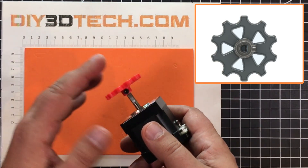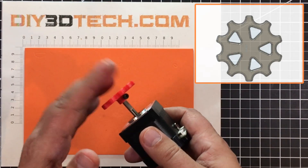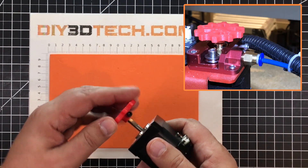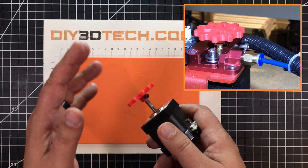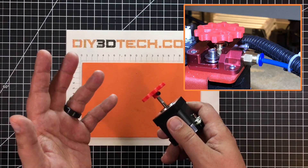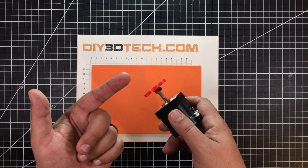The issue I always found is after a while it would start slipping, or if the filament was a little bit tight it would start stripping off. That frustrated me a little bit. So I modified it with this M3 and for my applications it seems to be working out well.